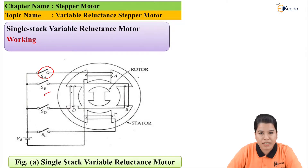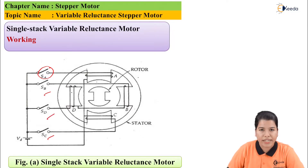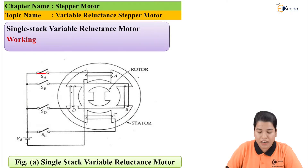When switch A is closed, the supply goes to winding A and phase A gets energized. In this case, the rotor aligns itself along phase A. The rotor will hold this position as long as phase A is energized, that is, switch A remains closed.